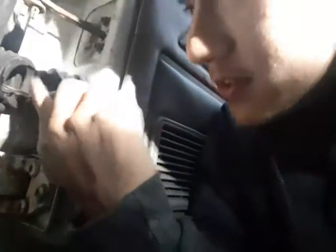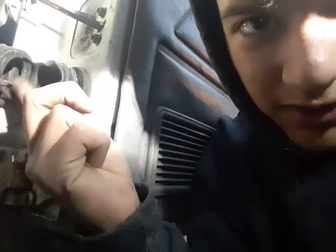Let me put the flashlight there — right here, this is the thing I opened. There's only two wires here, you can see, and there's supposed to be way more wires in there. This is how the car came — the truck, whatever.